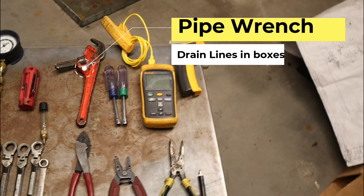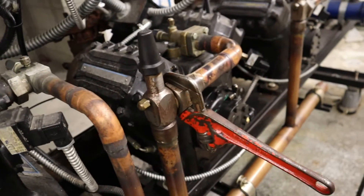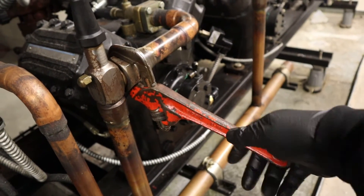And, of course, you need a pipe wrench. Put those drain lines in the boxes to open it up, open the drain. Here you can see I'm going to use it just to remove this out of the way.